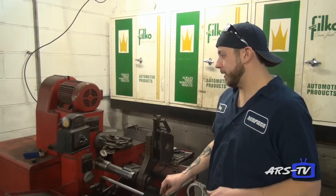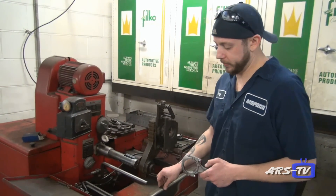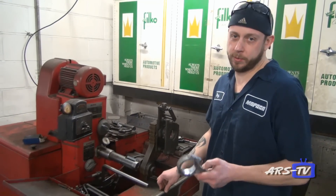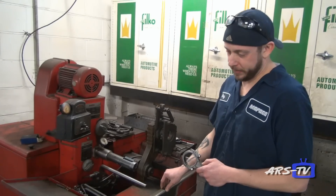This here is our Sonnen connecting rod hone. This is the first job I ever had at MoFoco when I was 12 years old — I sat behind this machine for an entire summer. So imagine what you did when you were a kid on your summer vacation. This is what I did on my summer vacation.